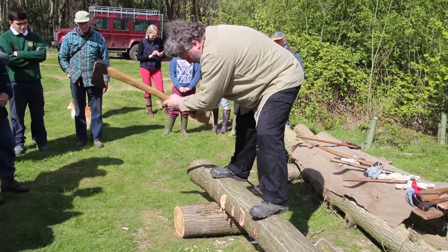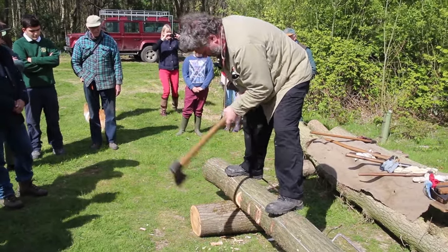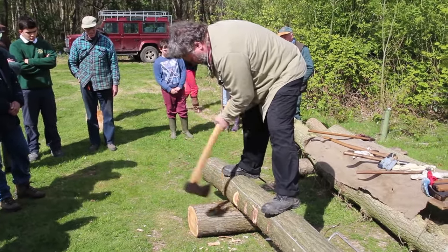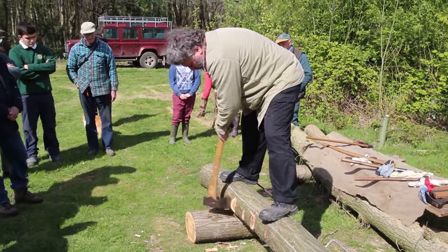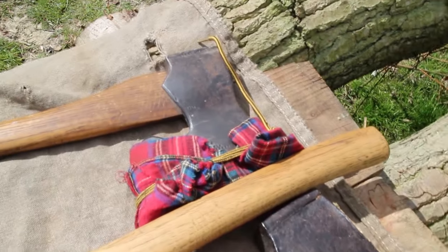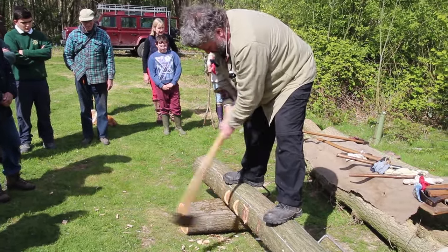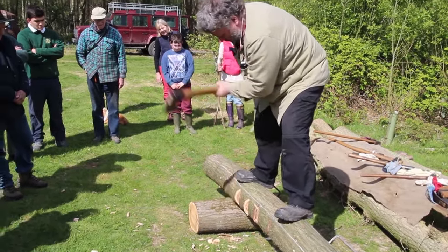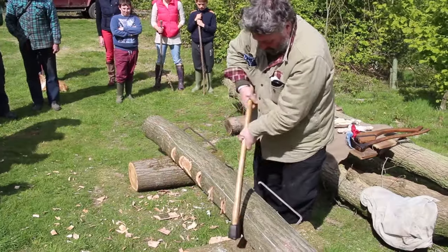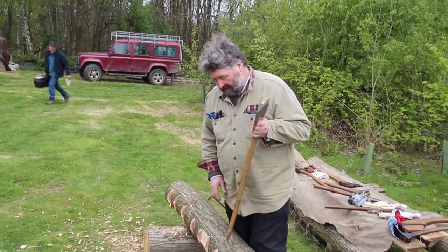What happens with a lot of people who start out is the corner of the axe is allowed to dig in too far, and it leaves a mark on the finished timber — so I'm trying to avoid that. I could probably have put these grooves further apart with the chestnut because it splits so easily. If you've got knots, you want to cut the groove straight through the knots. I'm on the edge of a knot here, so I'll try to get the groove through there.